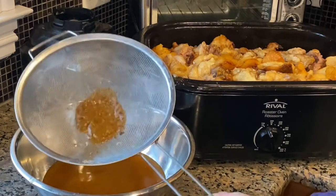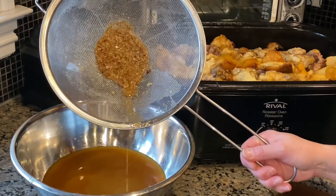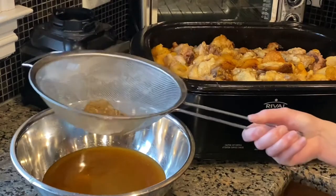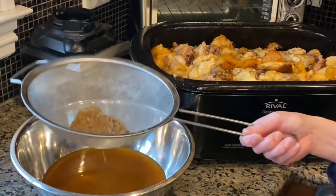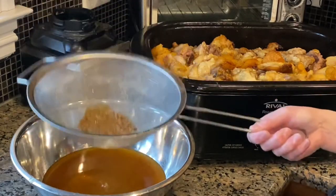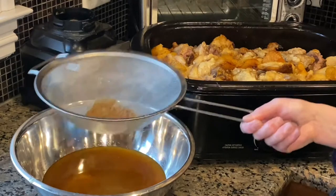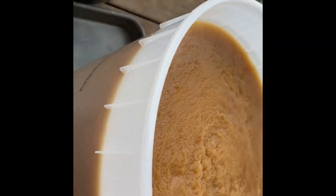You can see the little particles of meat and fat in there — I don't want those. Part of the reason I'm straining it off is because the grease will eventually keep climbing in temperature and start to cook, and I don't want that. I just want it to liquefy so that I can drain it off.